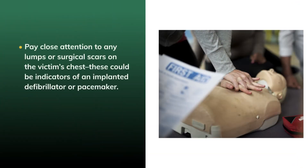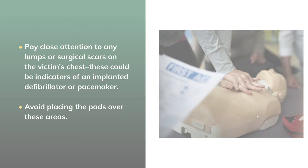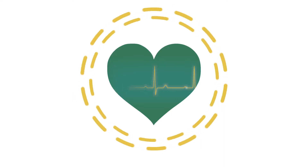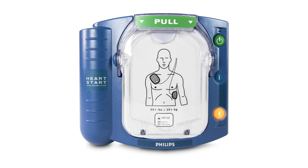Press the pads firmly into the skin so that they make good contact. Be sure to note any lumps or surgical scars on the victim's chest, as these could be indicators of an implanted defibrillator or pacemaker — avoid placing the pads over these areas. The HeartStart Home AED will start analyzing the victim's heart rhythm after the pads are attached, and the device's caution light will begin flashing. Nobody should be touching the victim during this time.